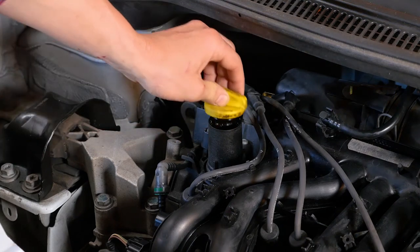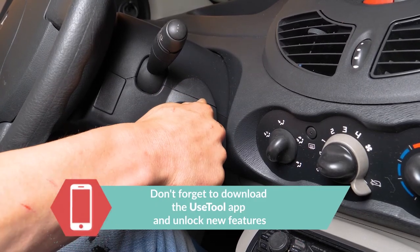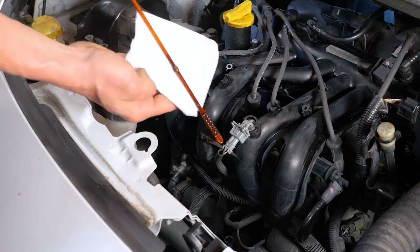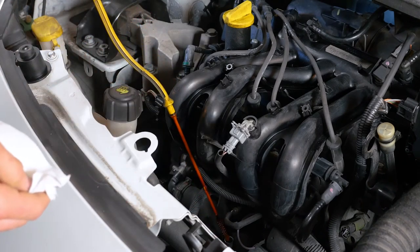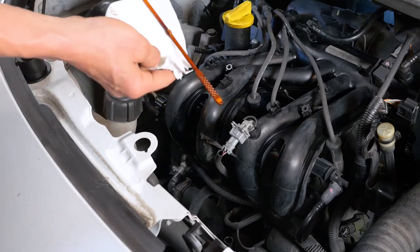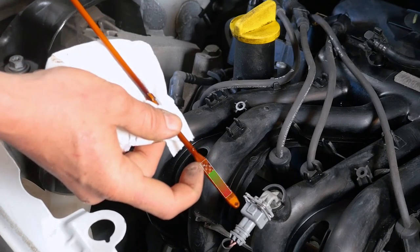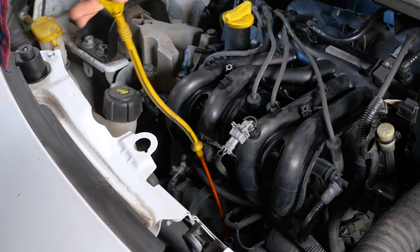Close the oil filler plug. Start the engine and let the car run for 5 seconds — this will fill the oil filter. Remove the oil gauge and wipe it down, then plunge it back into its sheath. Remove it again and check the oil level. The optimal level is near the maximum, but be careful to never go over it. Based on the level indicated on the gauge, readjust to obtain the optimum amount. Complete the amount of oil and replace it. Operation completed.